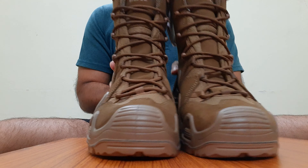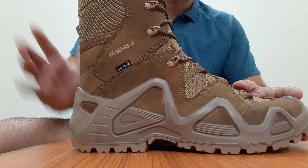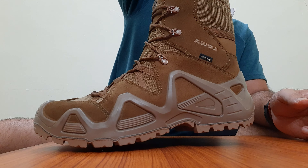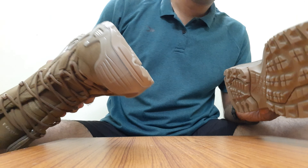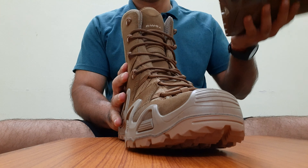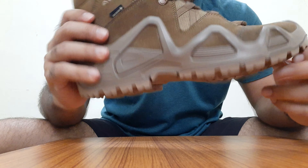This is the front profile of the boot, side profile, rear, and again side and front. On first inspection I do not find anything wrong with the quality of the boot. The construction and manufacturing have been good.